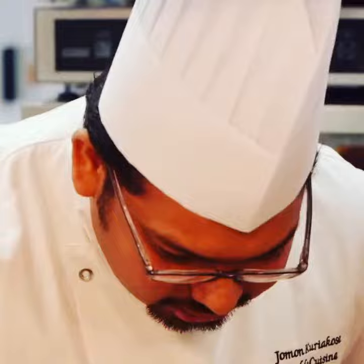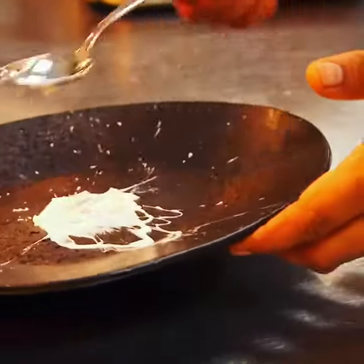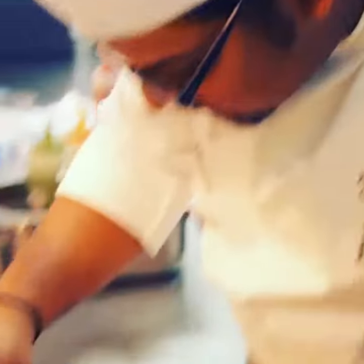The first thing to go on the plate is yogurt, applied in a style that looks a bit like a Jackson Pollock painting. This is your plum chutney served alongside.